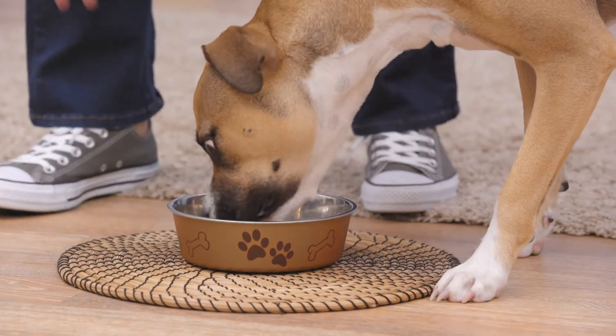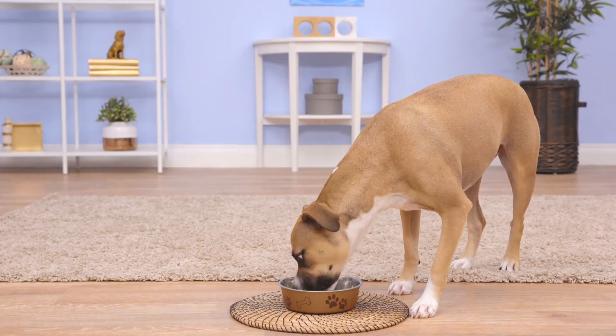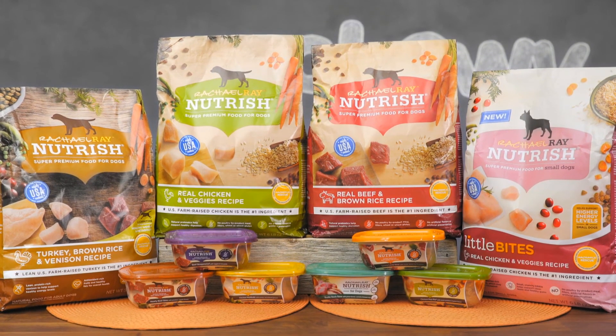Plus, a portion of the proceeds from each sale of Nutrish is donated to the Rachel Ray Foundation, which helps animals in need. When you're looking to feed your dog a healthy, homemade meal, feed him Rachel Ray Nutrish.